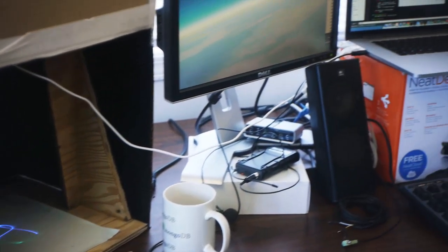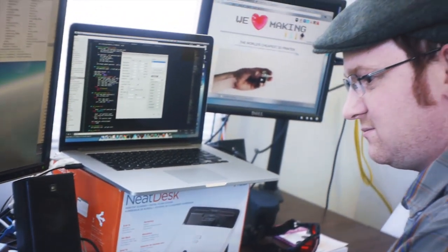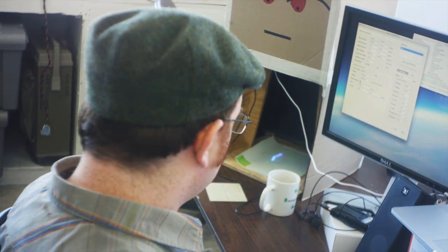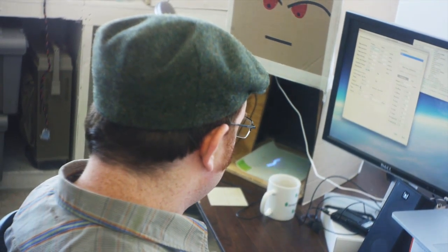I think we'll be able to get this stuff done relatively soon and get it out well before our deadline, and we're hoping to do even more in terms of the quality and ease of use of that software by the time it gets out with the printers.